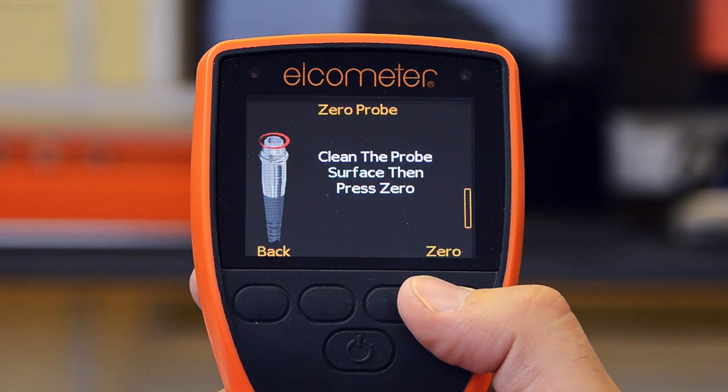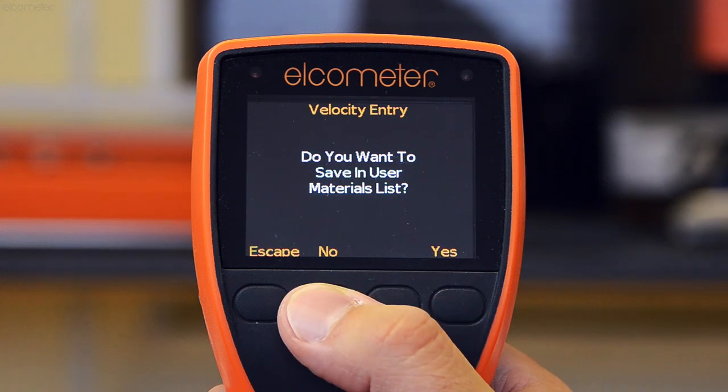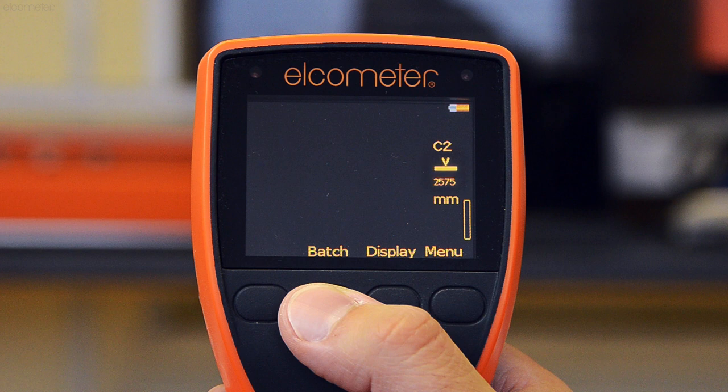The gauge will then ask you if you wish to save the coating in the material library for use at a later date. If you do, press yes and follow the on-screen instructions. By pressing no, the gauge is calibrated and returns to the reading screen.